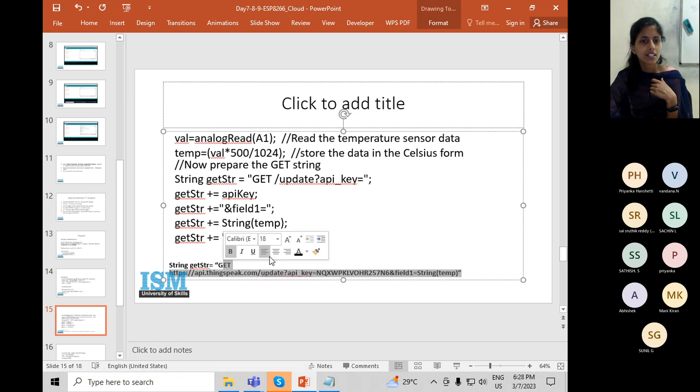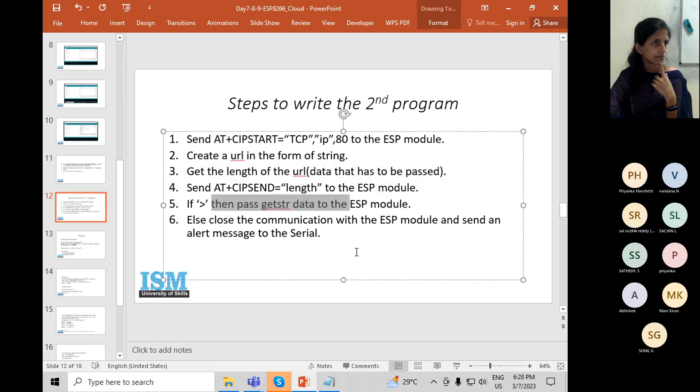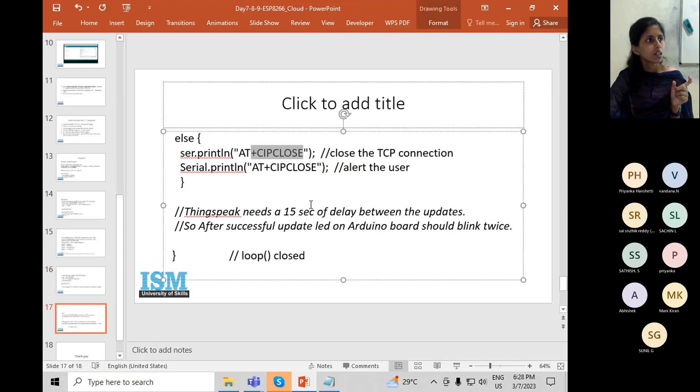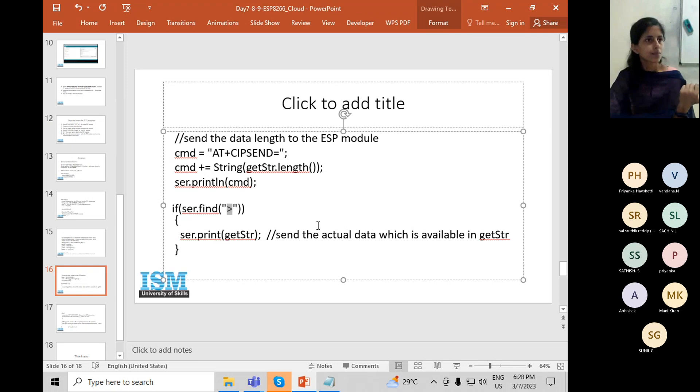Before sending the complete string, first get its length, send the length, then send the data. If '>' is not the reply, the module is not accepting that length of data, so close the communication using CIP close to close the TCP connection. If '>' is the reply, the ESP module is ready to accept, so send that link as a string.